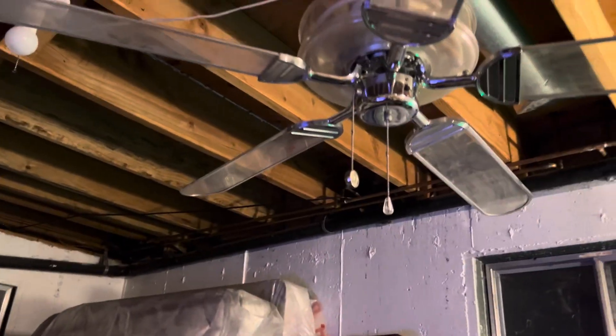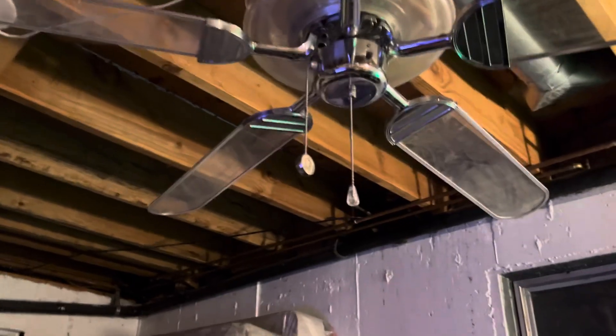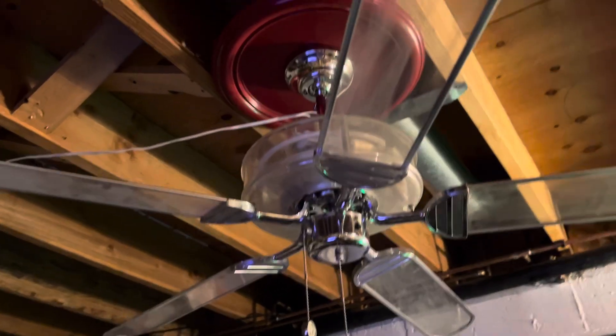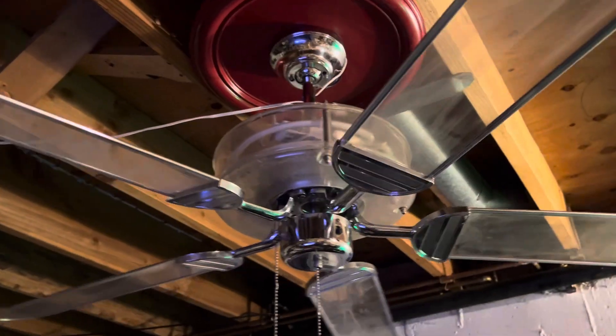Hey guys, what is up? Donovan's Fan Studio here. Welcome back, and today we have a Quorum Prism with neon. I got this from Chandru at the Fanimation group trip.